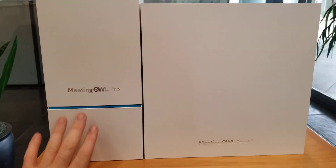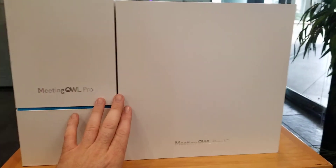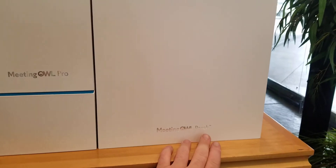Today we're going to do an unboxing of the Meeting Owl Pro and the Meeting Owl Perch.